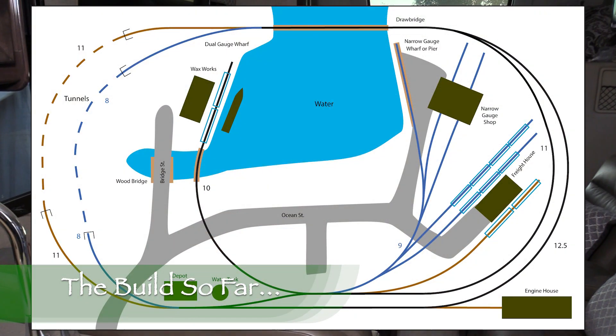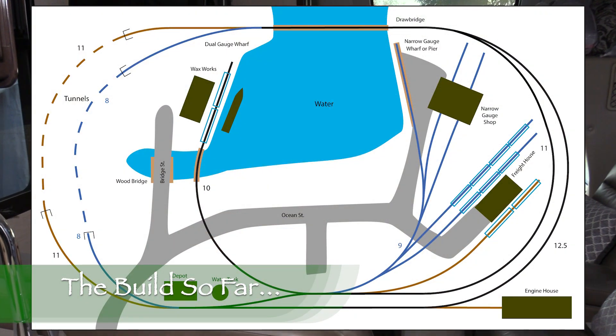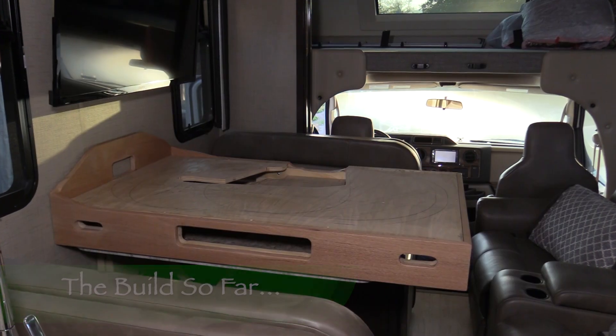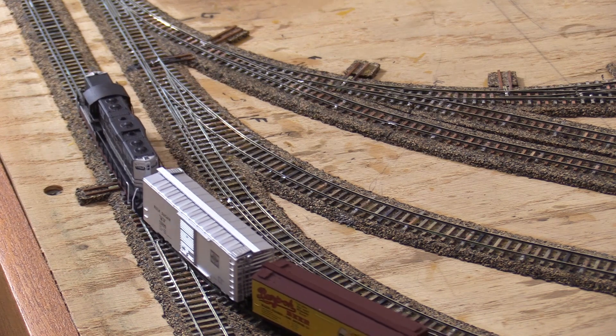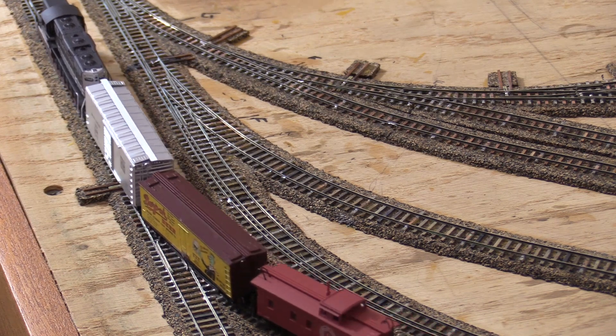Hi, I'm Dan Cordopassi. Welcome to Layout Building. In this episode, I'm going to finish the track work on our N-Scale Siren Creek project layout. Our N-Scale Siren Creek layout is designed to be small enough that Nicole and I can take it with us when we travel in our RV. It's also a way for me to do some model railroading while I'm waiting for the train room for my future HO scale layout to be completed.